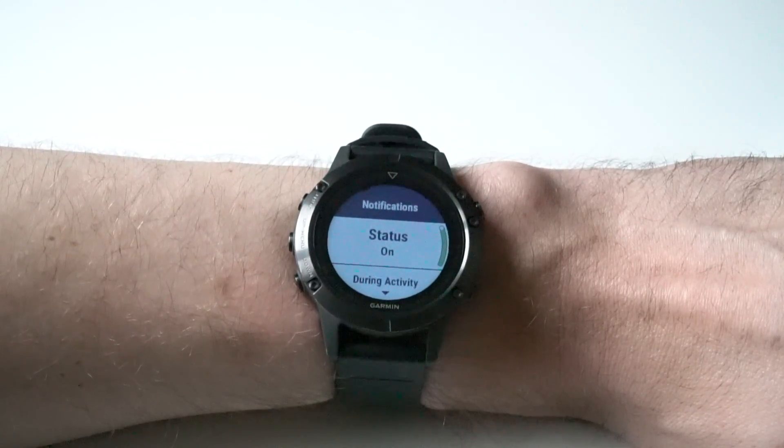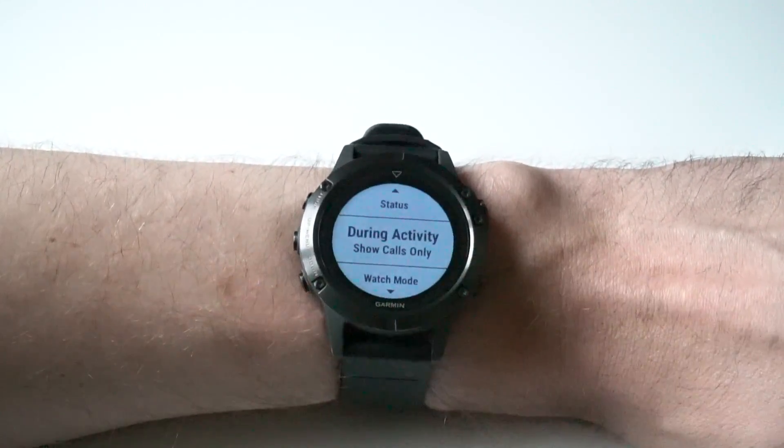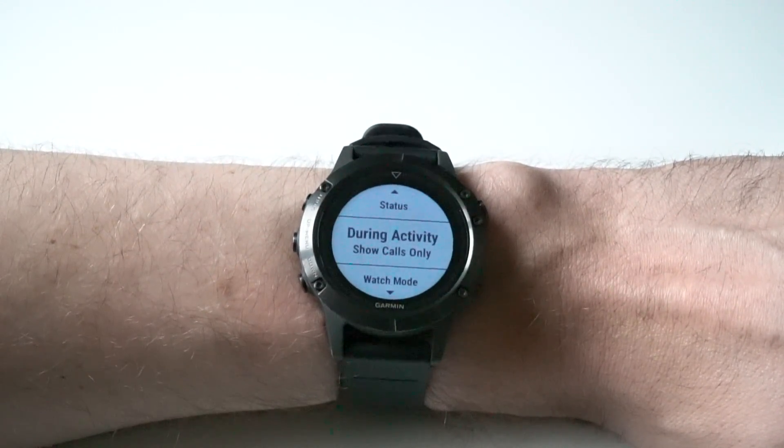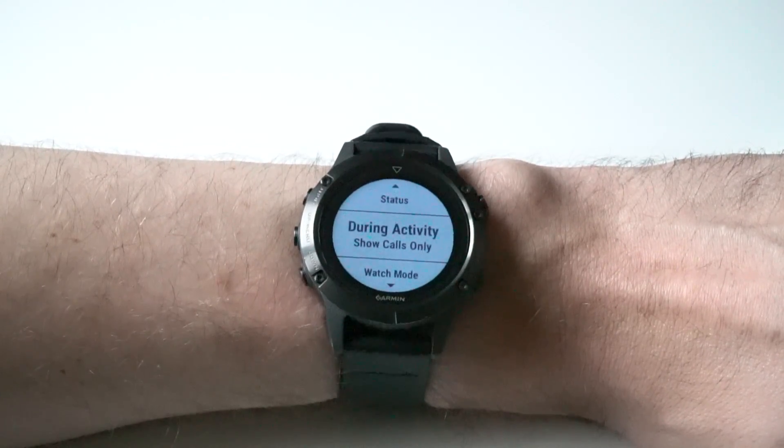Make sure that's on. Of course, this is also where you disable that feature. You can have different options for during an activity and during watch mode. Watch mode is the mode where you just show the watch face and you're not in an activity.